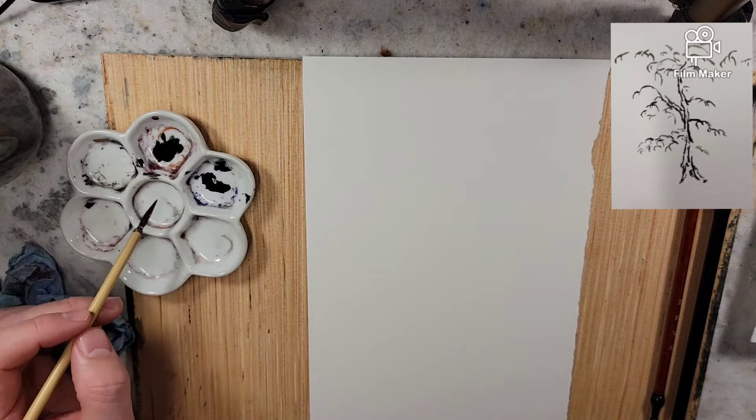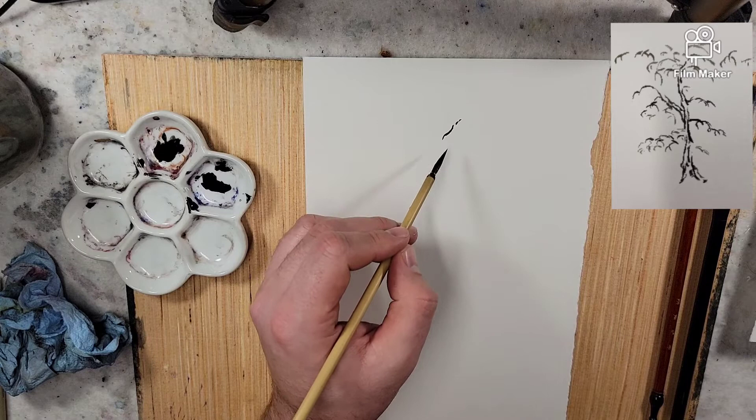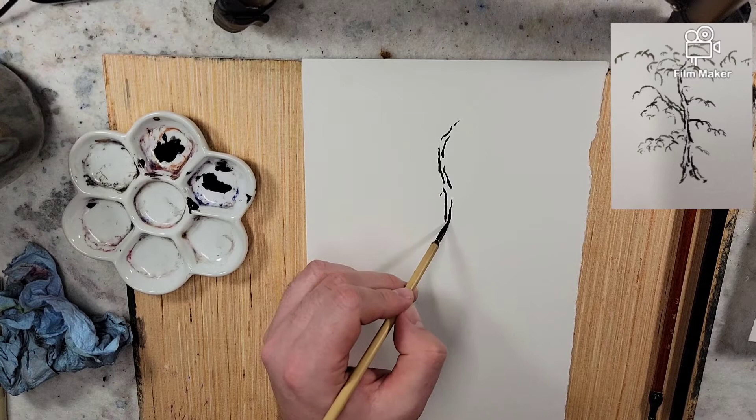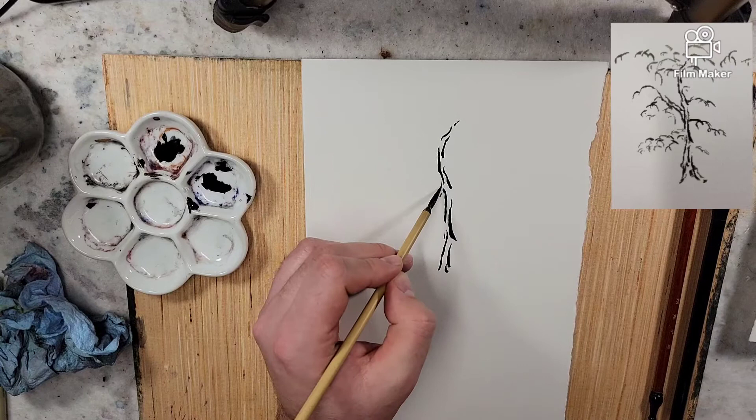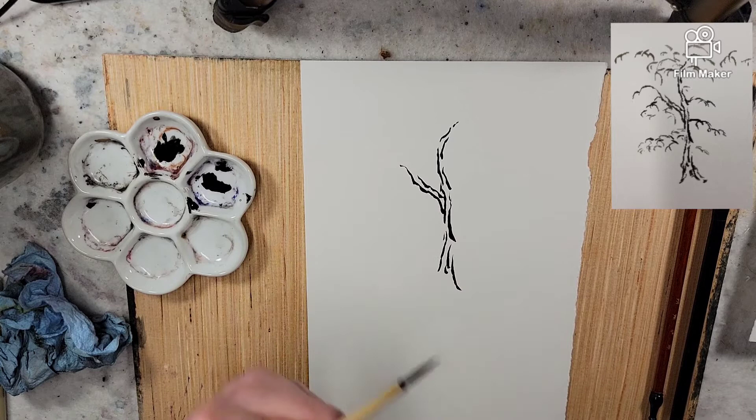In one of this gentleman's books, he has a tree started from the top, working your way down. Then you would go from the trunk, do branches, then work to twigs. The crab claw technique involves doing these crab claw hook shapes.